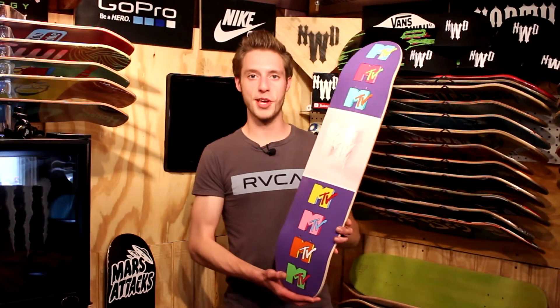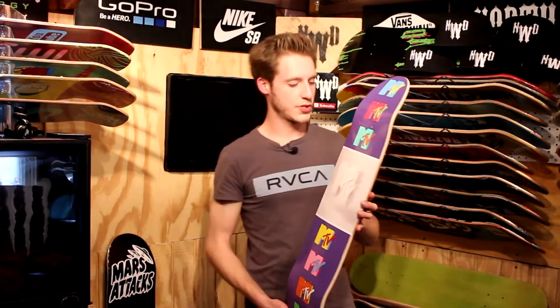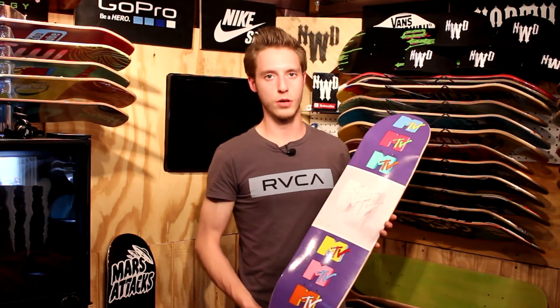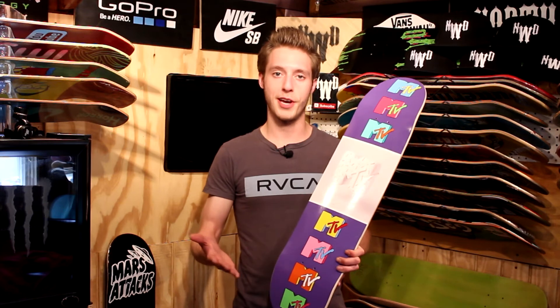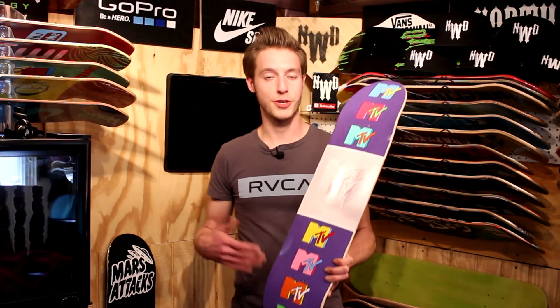Here it is, guys. The MTV Skateboard with a delicious MTV logo donut in the center. So yeah, who wants their MTV? I know not too many people anymore. Of course, MTV's changed a lot over the years — barely any more music videos on MTV. But really awesome channel back in the day. Of course, they always had those really awesome cool bumpers and intros and logos. Parodies and such.